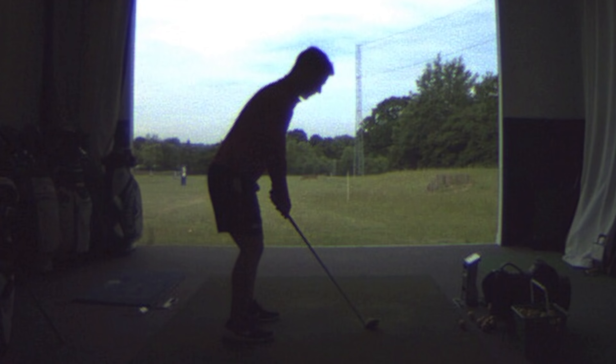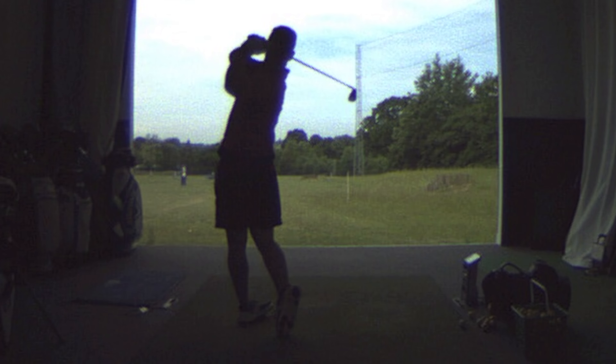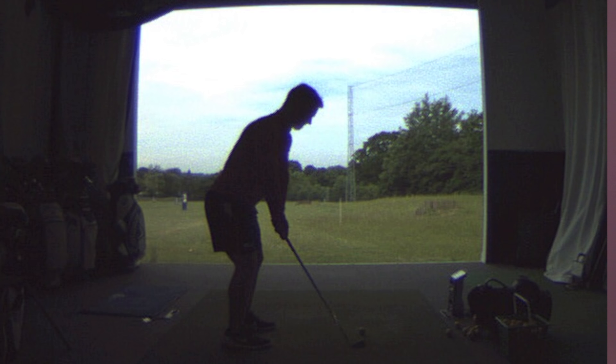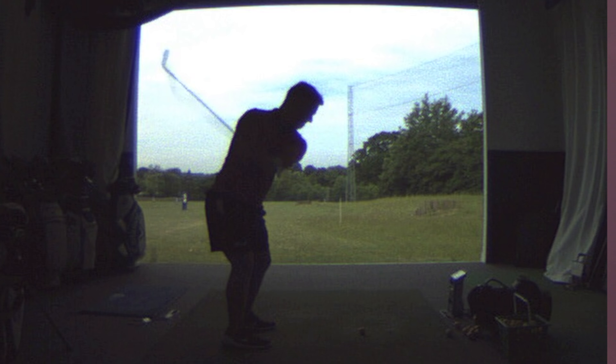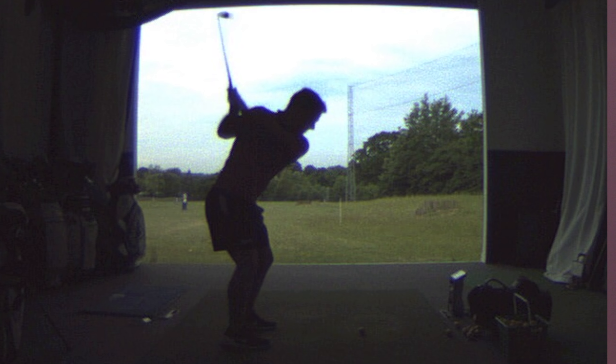Today we're going to be looking at Ollie. Ollie was a first-time lesson down at the academy today and he was suffering from a very specific problem — namely a ball flight that curved too much in the air from right to left, coupled with an iffy strike, mostly heavy and slightly off the toe. The launch monitors were showing that Ollie was swinging from in to out, so he was swinging to the right of target line.